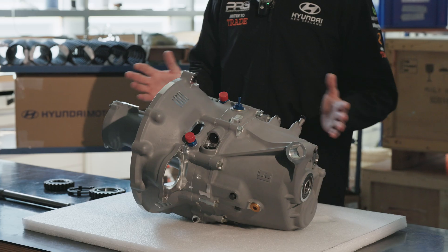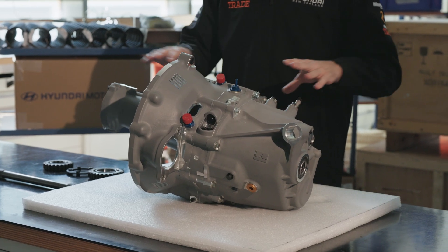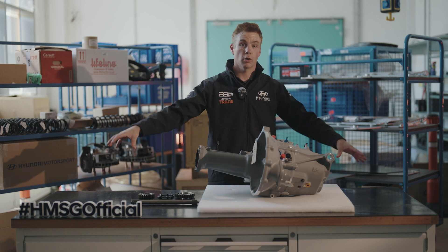The gearbox is one of the most crucial parts on the car. Through this whole housing here we not only have the gearbox but we also have the differential, which then connects to the drive shafts and ultimately out to the wheels.